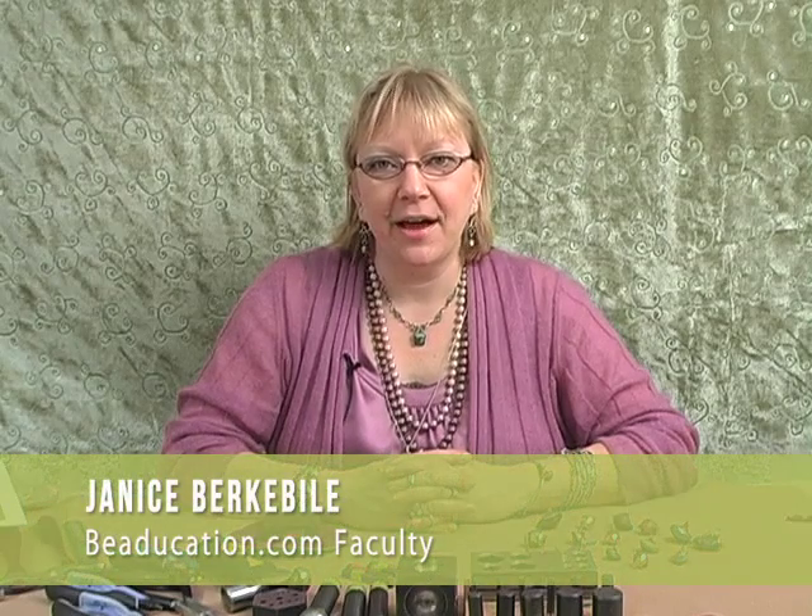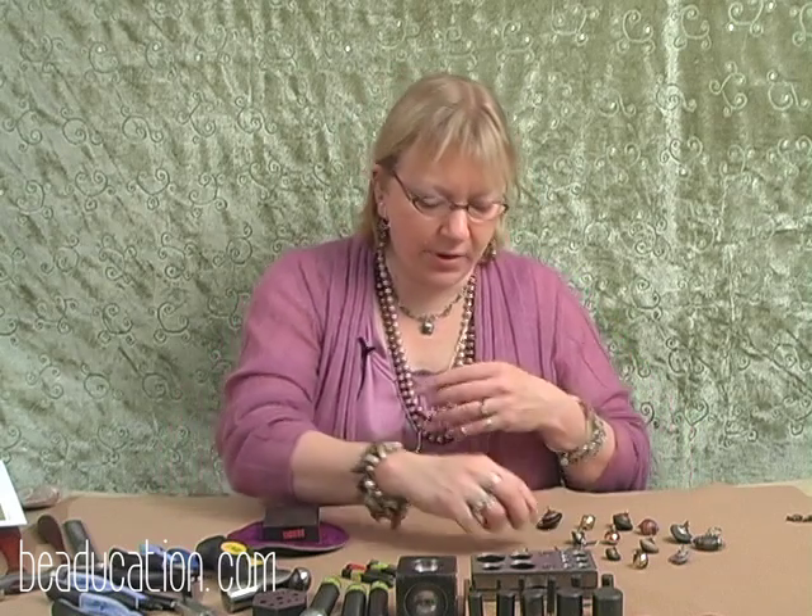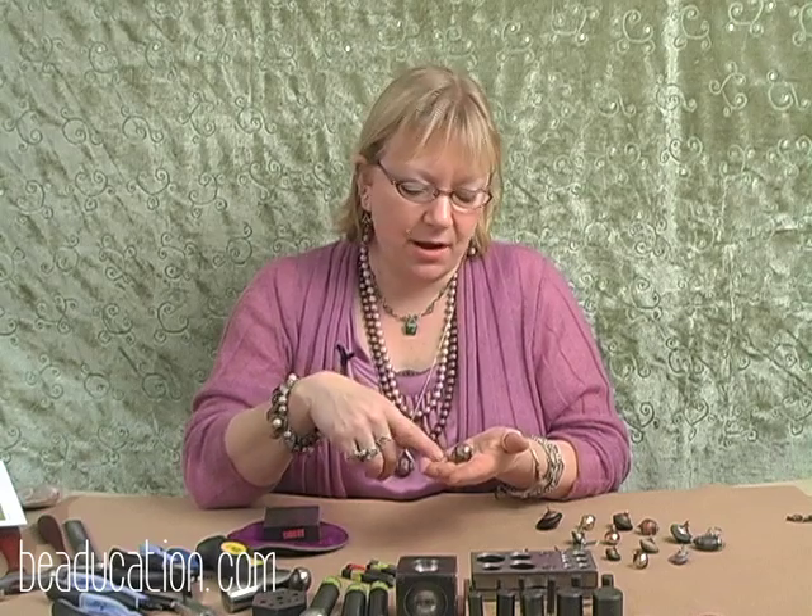Hello, I'm Janice Berkebeil. I'm here today to share with you my Riveted Amulets class. This is an intermediate wire working class, but if you haven't had any metal working experience, that's okay. Today we're going to frame a focal bead by creating our own caps, our bail, and then riveting the entire piece together. Come join me, it'll be fun.